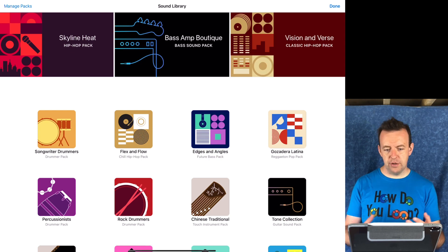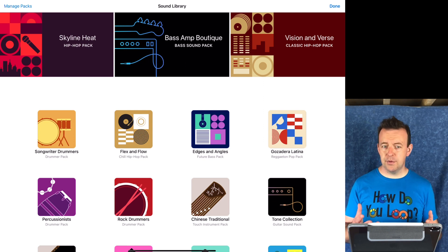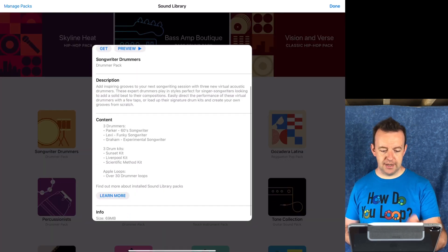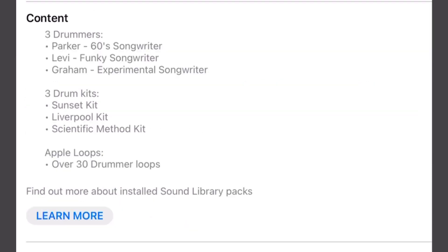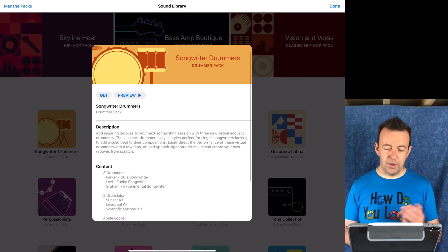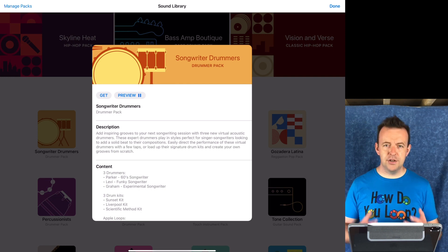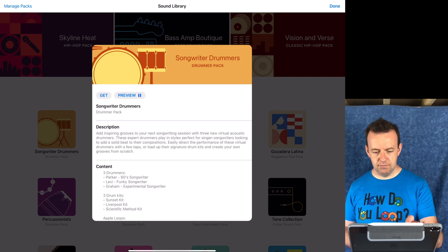It will launch and show you some of the tracks that are available. You can go into each individual track and have a listen to what that pack will give you. For example, we have songwriter drummers — a drummer pack — and we can preview it and see the content. This one says: add inspiring grooves to your next songwriting session with three new virtual acoustic drummers. These expert drummers play in styles perfect for singer-songwriters. Underneath you'll see the three drummers, new drum kits, and 30 new drummer loops. We can preview this and press play — it gives us a sample of what the different sounds are like, what it would sound like in a song.